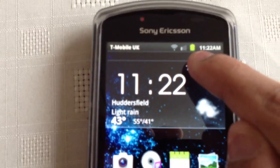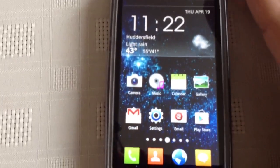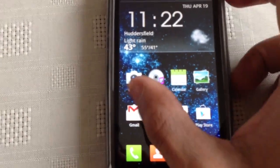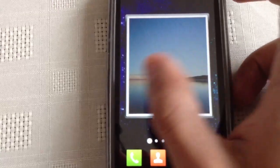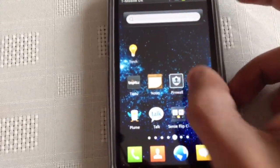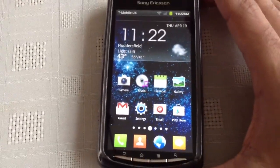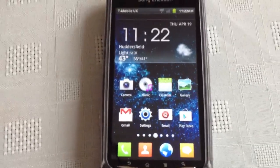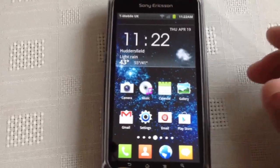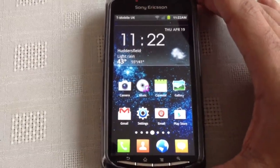Up at the top here we've got the battery icon, and we've got some Galaxy S2 widgets on the screen. I've created the theme and tried my best to make it look like the Galaxy S2. It's not actually the real thing — it's not a ROM or anything, it's just a theme — but I think I've done a pretty good job.